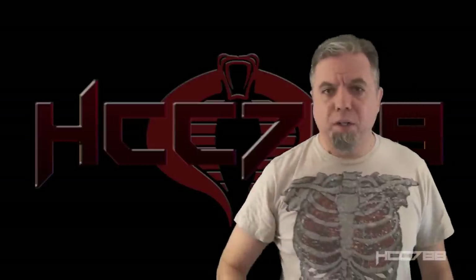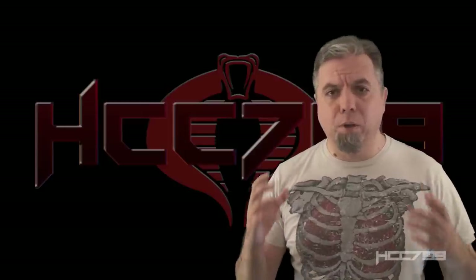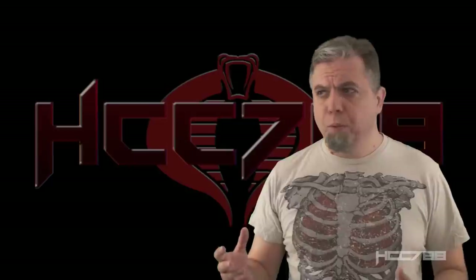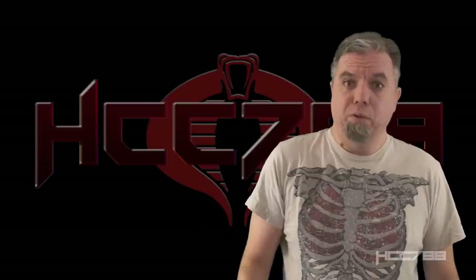Hello everybody, HoodedCobreCommander788 here. It's time for another vintage G.I. Joe toy review. Halloween 2019 is upon us. I don't normally do holiday videos, but this week we're looking at a figure with a giant mutant scorpion, so that's sort of a Halloween video.